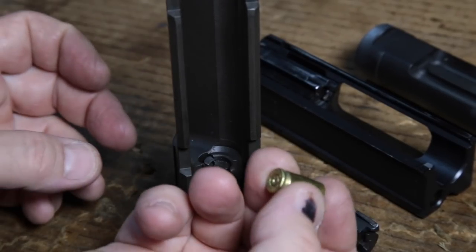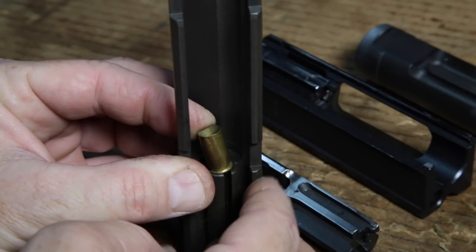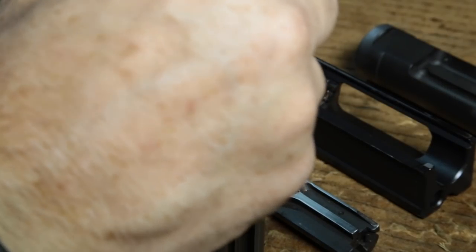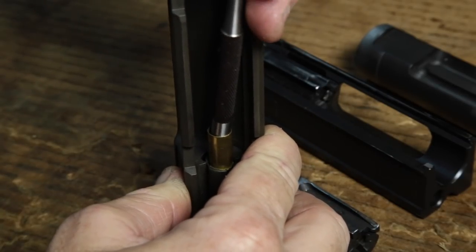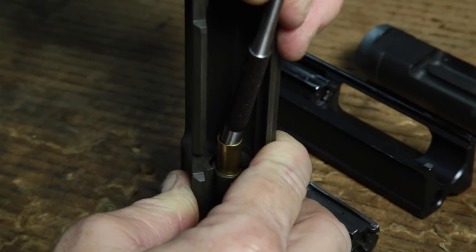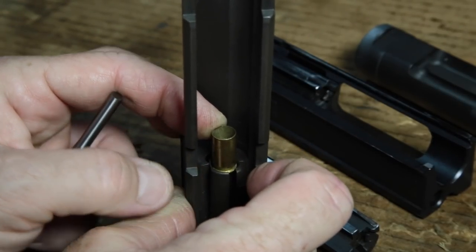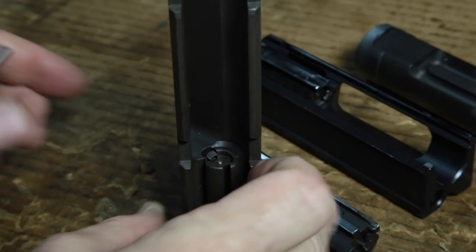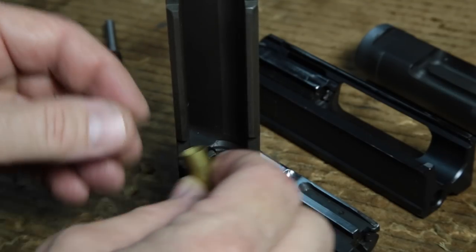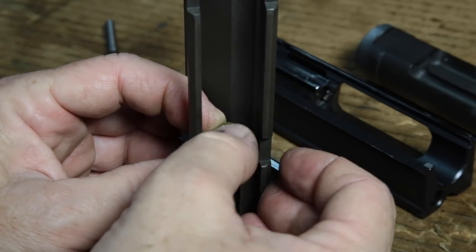First up is the Uzi. I've got a fired case here and I'm just going to slip it underneath the extractor. What I'm trying to figure out is how tough is it to get that out of the extractor. I'm sticking a punch down here trying to pull it out and, man, there's no getting it out of there. You're going to break something — it's just not going to let go. That's got a ton of holding force. It would be nice to see how it kicks the shell out, but it won't stay in there — it's got a lot of spring to it, very good at kicking the shell out.